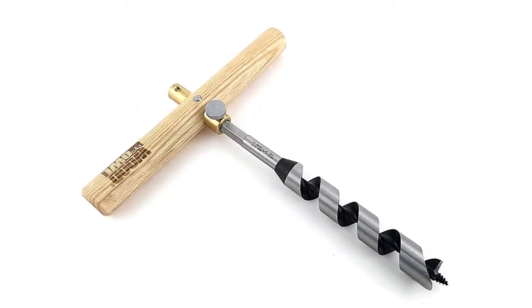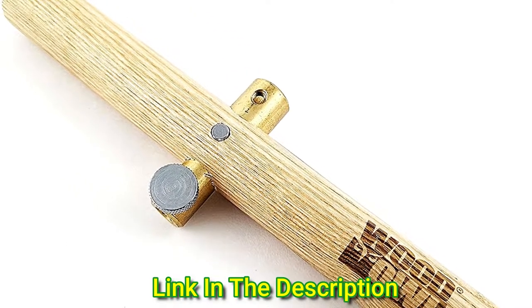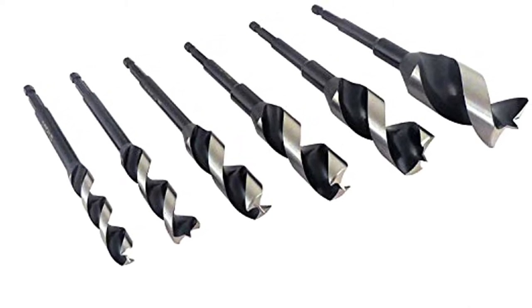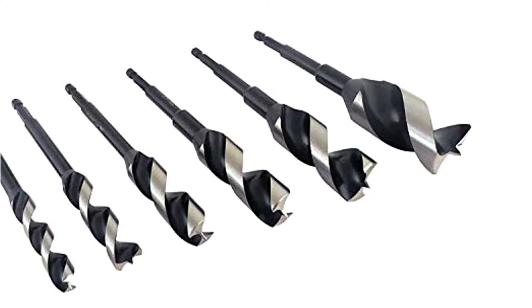The kit is easy to transport, weighing just 2.3 pounds. The one-inch diameter by 8-inch hardwood T-handle is fitted with a solid brass hex adapter that accepts both 1/4-inch and 5/16-inch hex shanks — the most common sizes found on auger bits.